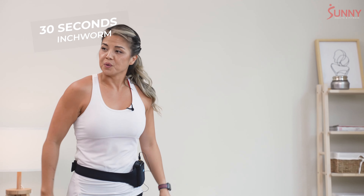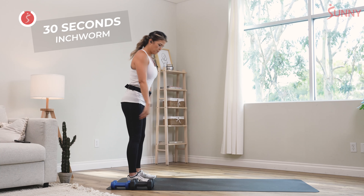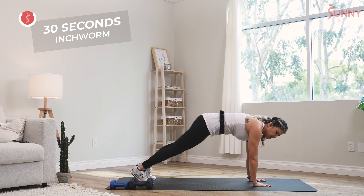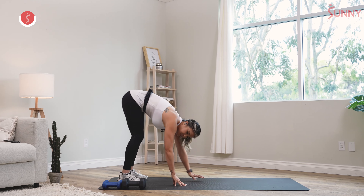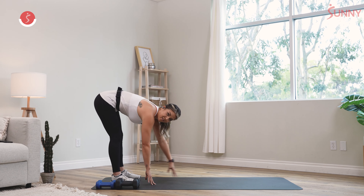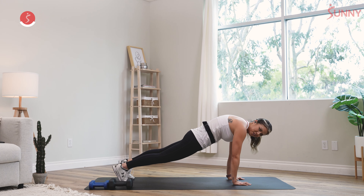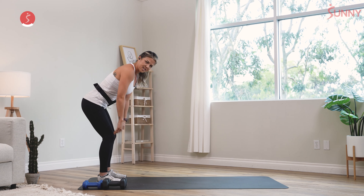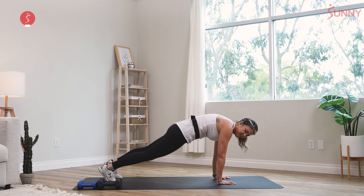We're gonna switch into inchworms now. Keeping your legs as straight as possible, posture upright, we're gonna crawl it out and really get those hamstrings working into a high plank. Squeeze — and as you notice, I'm using my fingertips. That's a good thing about having long arms — I utilize what I can to really maintain that form. But if you're not there yet, that's okay, just have a slight bend in your knees. One more of these inchworms.